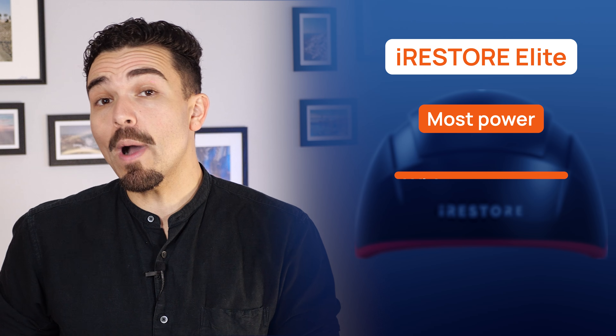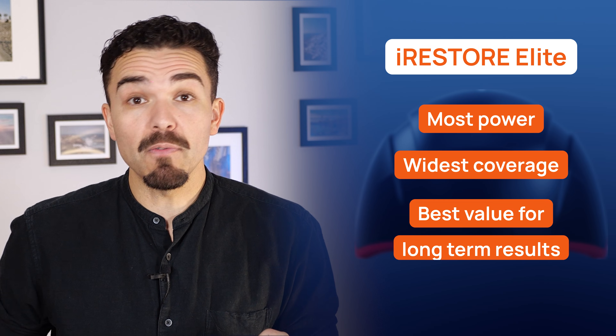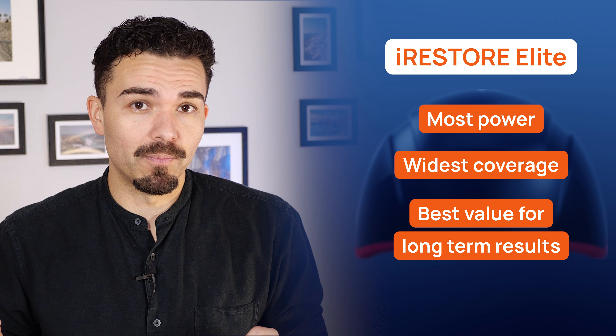If you're serious about regrowth, Elite gives you the most power, the widest coverage, and over months of consistent use, the best value for long-term results at home. Just remember, results vary and consistency over months matters.